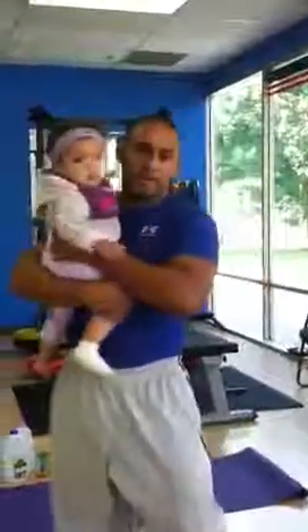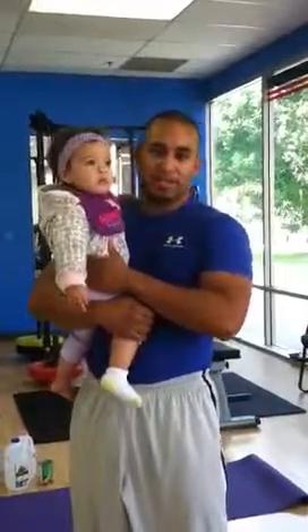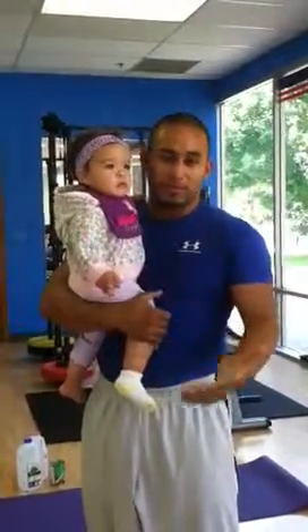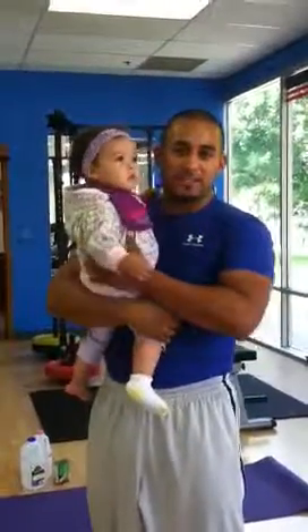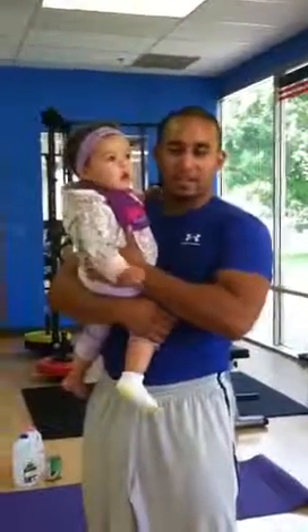You're a movie star, girl! I hope that helped, Summer — and anybody else that comes across the video: don't give excuses, just find your way and work out. There's a picture of fitness. This is Gio's Downs Fitness — have a great day!